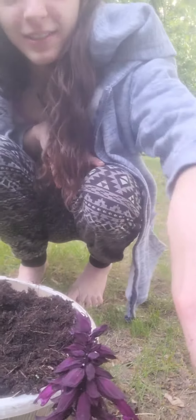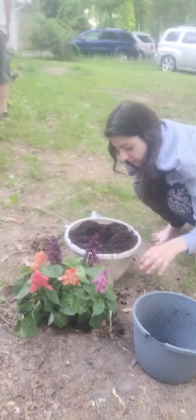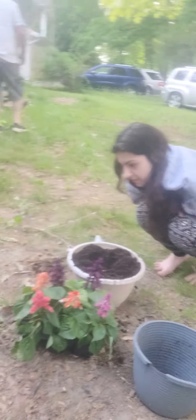We are going to decorate these pots with all of these flowers, so we get to pick an assembly. What flowers do we want in the pot? Can I pick some? Yeah.